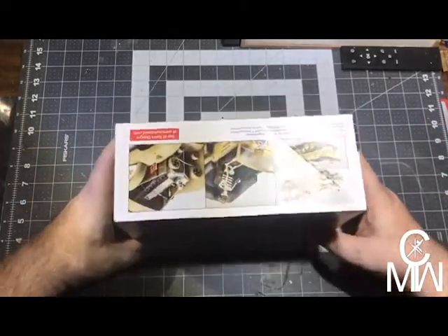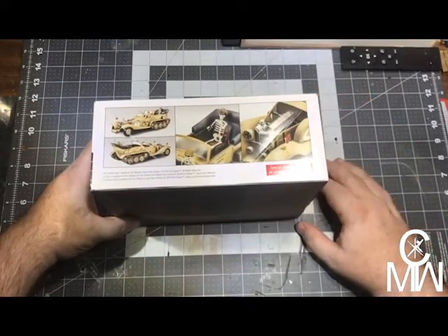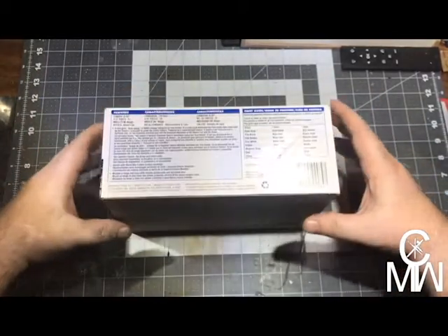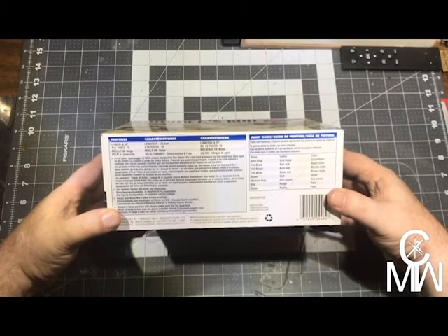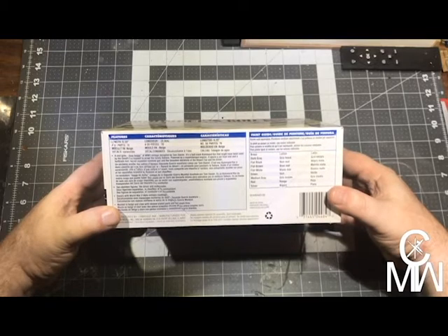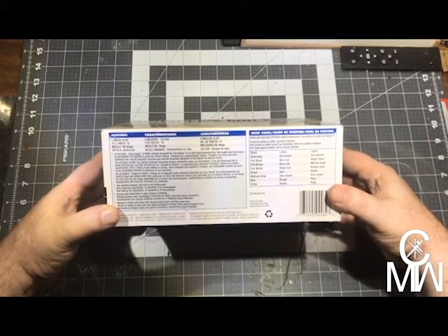Here's the kit — nice little box art and a nice little detailed engine, got a couple skeletons. Not bad. A real gone dune buggy of World War II vintage, designed by Tom Daniel. It's a half-track command car that might have been used by the Desert Fox himself to prowl the lonely Sahara, powered by a supercharged engine. It sports a car front end and half-track rear, swivel-mounted machine gun, and bleached skeletons of the Desert Fox and his driver.